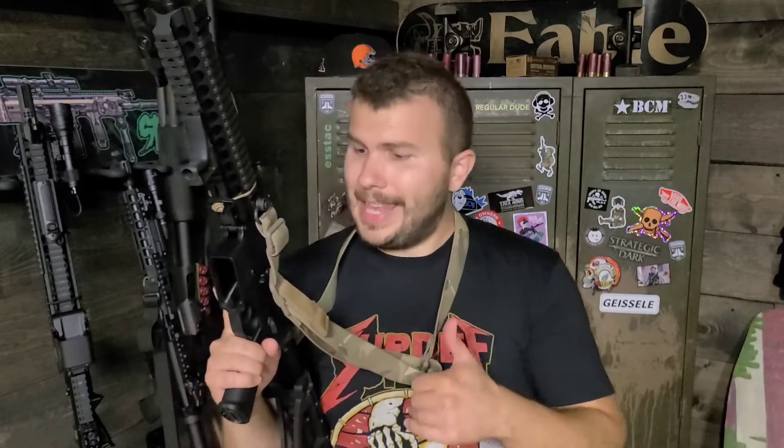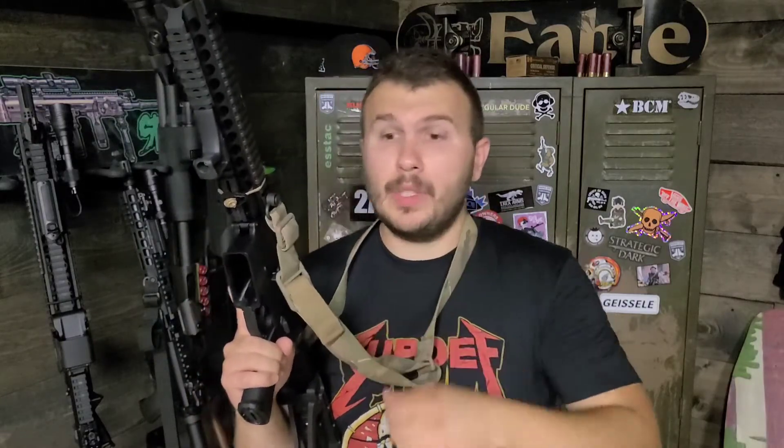It's one of the first quick-adjustment slings I'm aware of. I did a review on the Viking Tactics sling a while back — go ahead and watch that if you haven't already. These two companies, to my recollection, were some of the first to make a quick-adjustment sling. I think Blue Force Gear is definitely an improvement on what Viking Tactics was able to do.